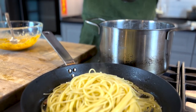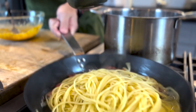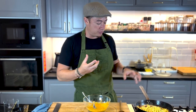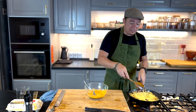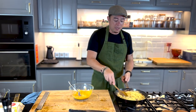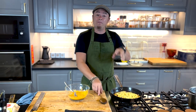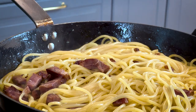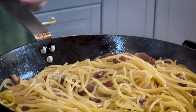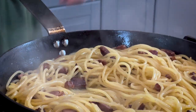Now we're going to add in some pasta water. The pasta water contains a lot of starch, which is what's going to give it that nice velvety texture. This is what I mean about finishing off the pasta in the pan — allowing the flavour from the duck bacon to infuse together with the pasta water so that the pasta will absorb all that flavour. Once you see that the pasta water is already absorbed into the pasta, we're going to turn off the heat and add in the cream.